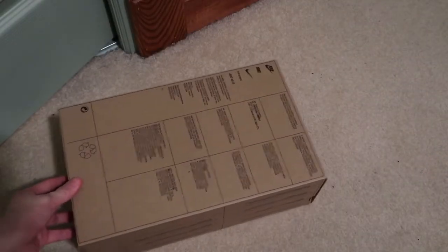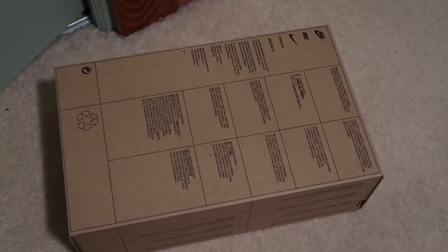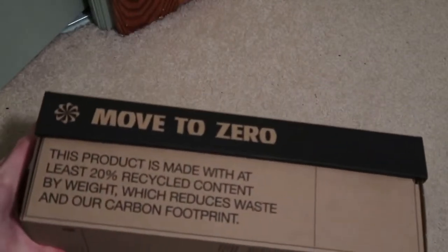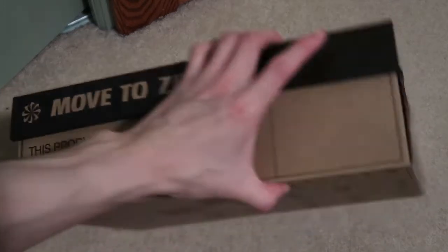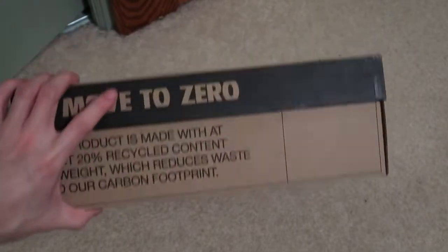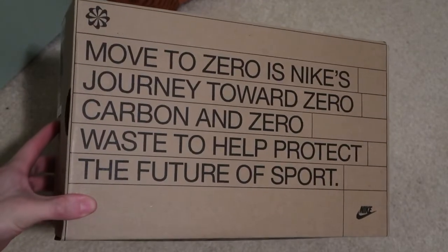This is the different type of Nike dunk box for the women's — it's like the 'Next Nature' box, made with 20% recycled content by weight. These actually cost more than usual; women's dunks are usually around a hundred bucks but these are like $115, moving toward zero carbon.